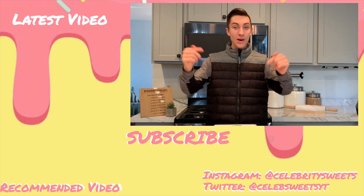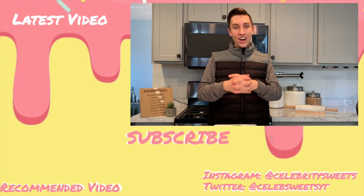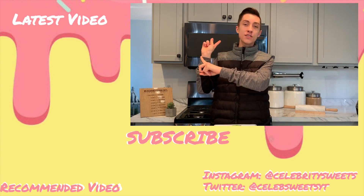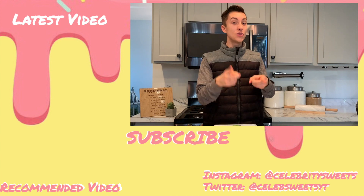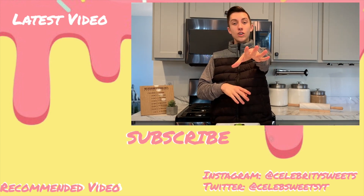If you did, let me know by hitting that like button down below. And while you're at it, subscribe — you can do that by clicking this cute little donut right here. If you're looking for more content, up here's my latest video and down here's what YouTube thinks you should watch. That's all for today. I will see you guys this Sunday. I love you. Goodbye.